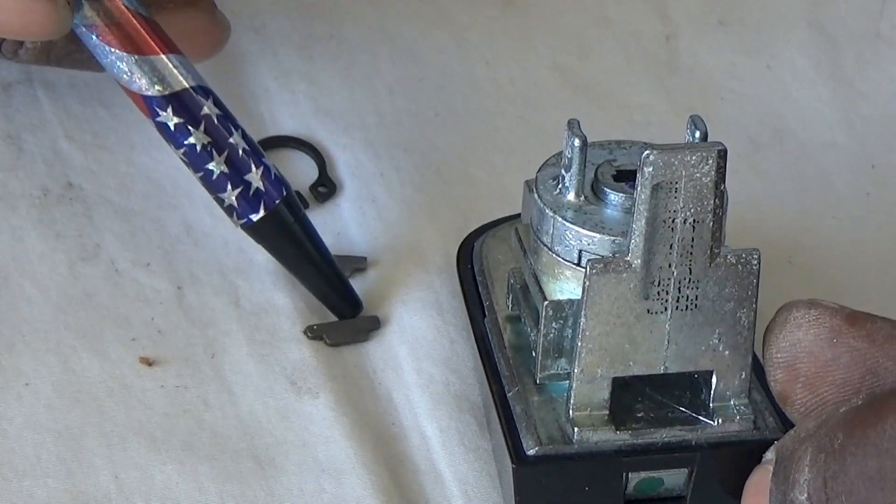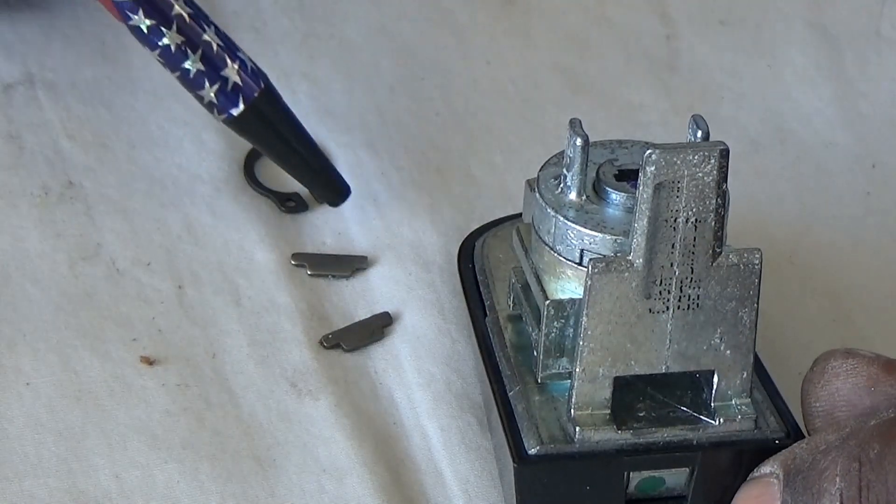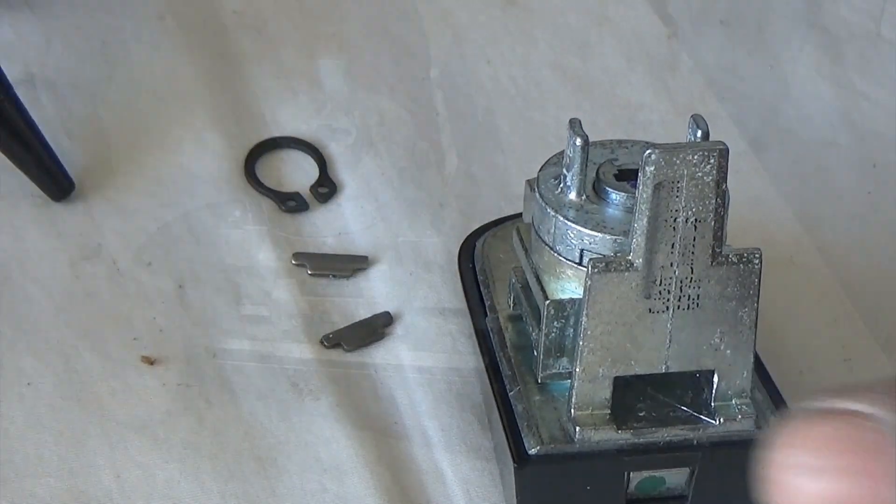These are the three retainers that we were talking about right here — this one in the back, this top and bottom. No problem.